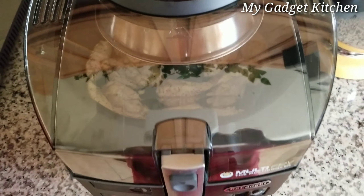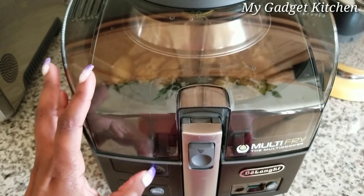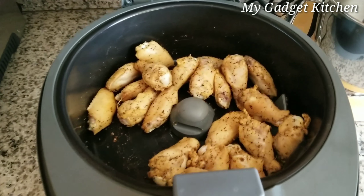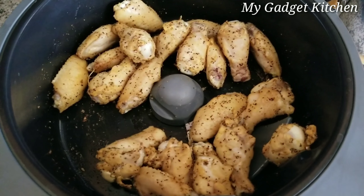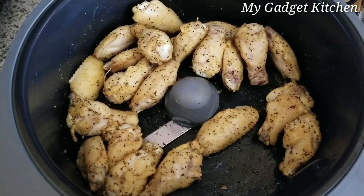I'm going to come back in about 10 minutes. So I'm going to open it up — here's what they're looking like. You can hear the sizzle and the little paddle is moving them around.